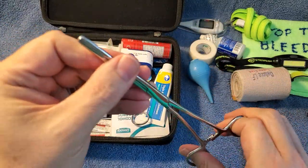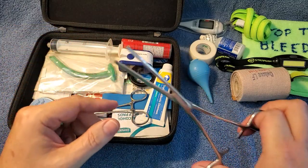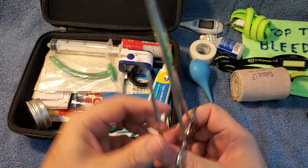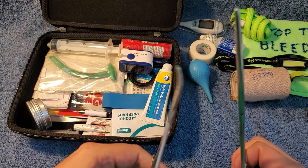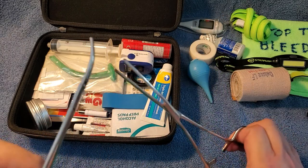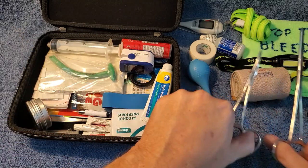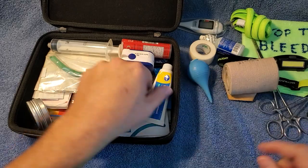Hemostats. These are big ones — good for a deep cut or an artery. If you can reach in there and see that artery and clamp it off, you just saved your life. I've got a second one here too as a backup, because sometimes you might need one to pull the skin back so you can get in there and find that squirting artery, clamp it off. That's what they did in the war — that's how most people got their life saved.